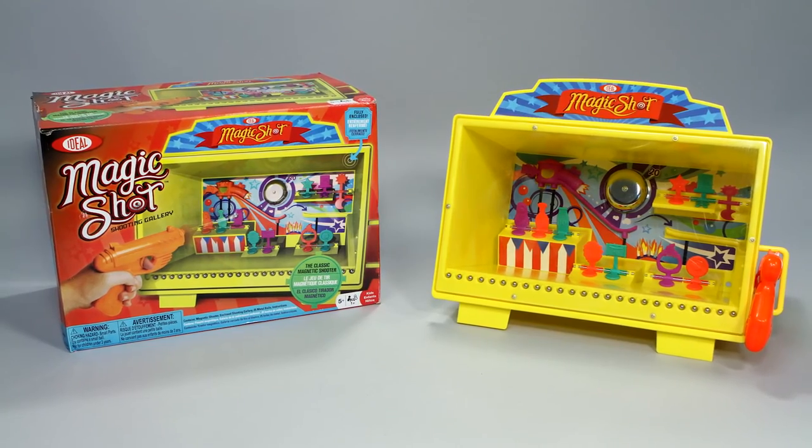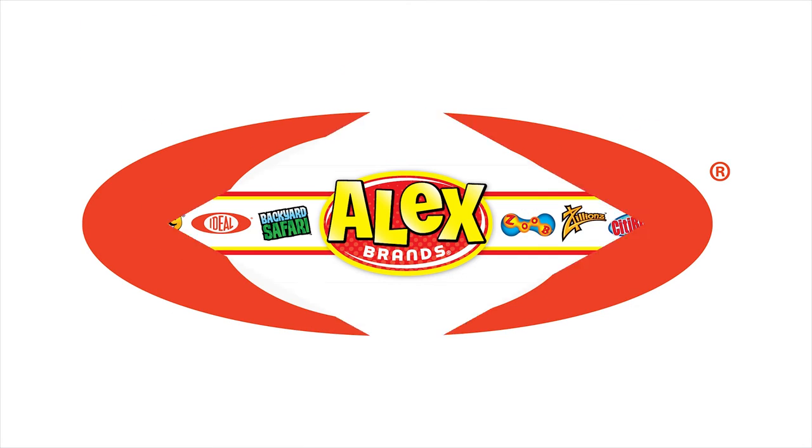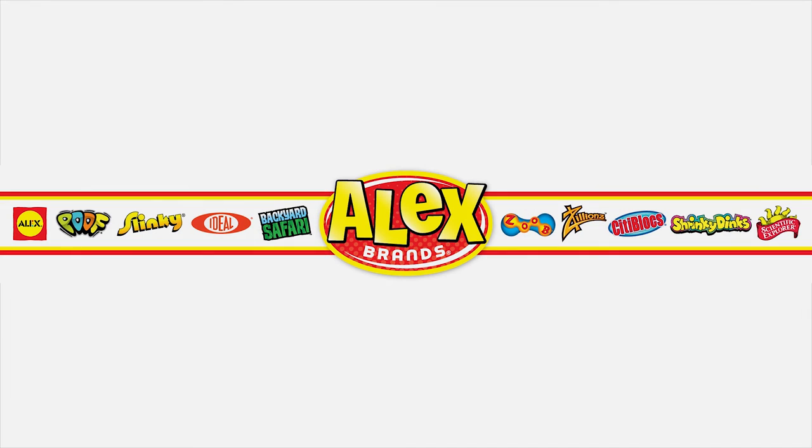Ideal's Magic Shot Shooting Gallery is recommended for ages 5 and older. Ideal is a member of the Alex Brands family.